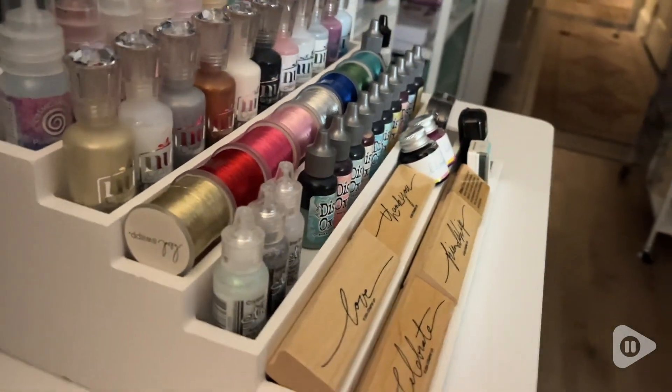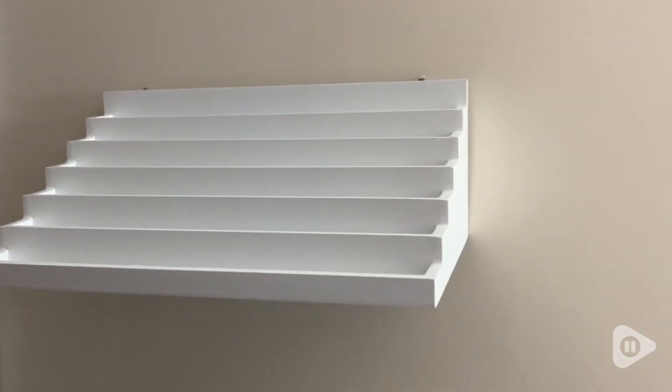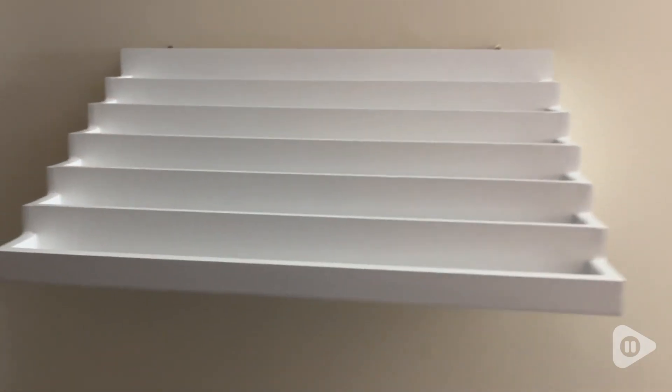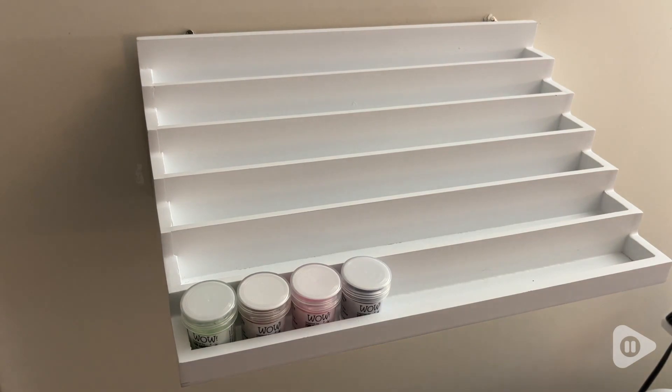I also appreciate that it can be stored flat on a desk or it can be wall mounted to save space. I like having mine wall mounted so it doesn't take up that valuable desk space. And it is such a solid organizer.